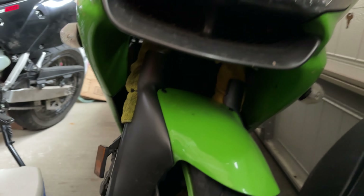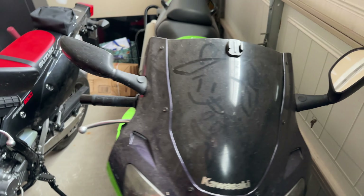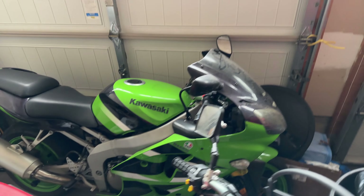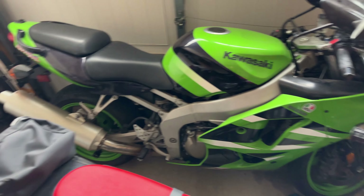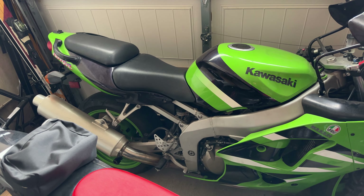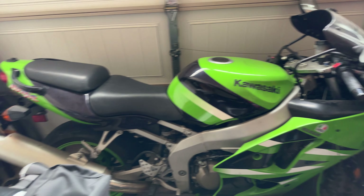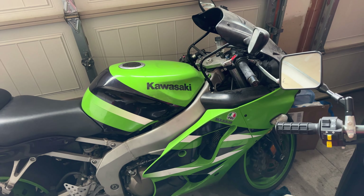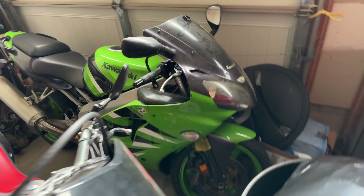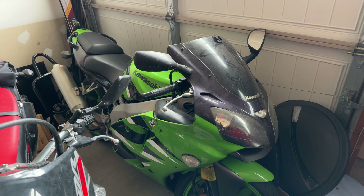The shocks are definitely not performing very well anymore. This is going to be the track bike for this season — it's no longer insured or on the road. I'm going to get the fork seals replaced and get some new rubber put on it. I'm thinking I'll remove some of the lighting like the turn signals on the rear and front, and I'll probably just keep the headlight in and tape it out. I'll remove the mirrors as well — just simple things you need to do for the track.